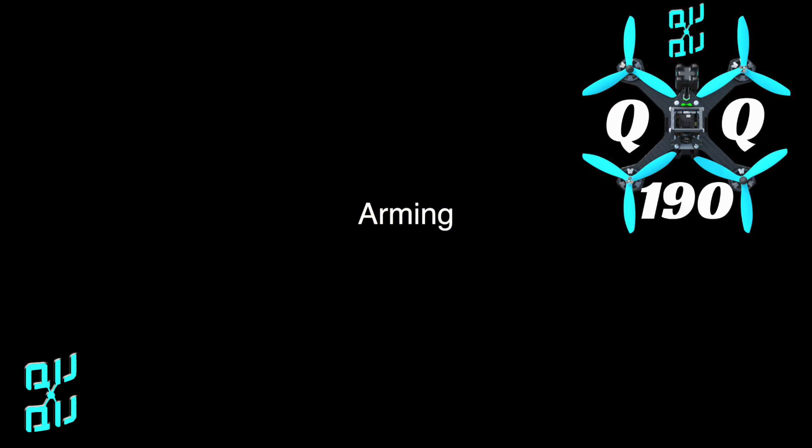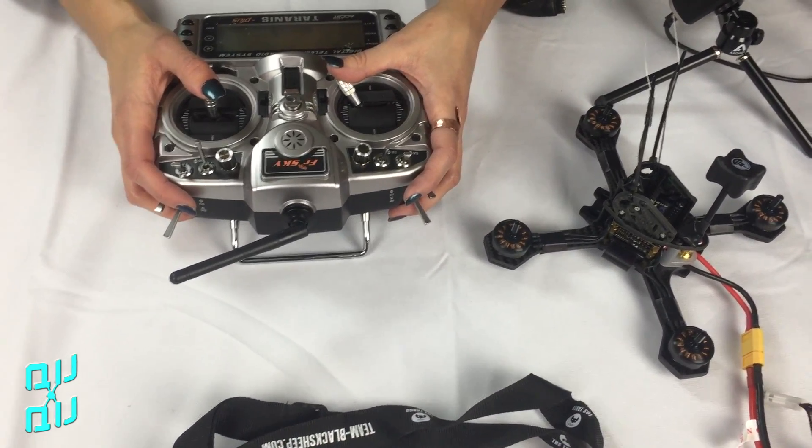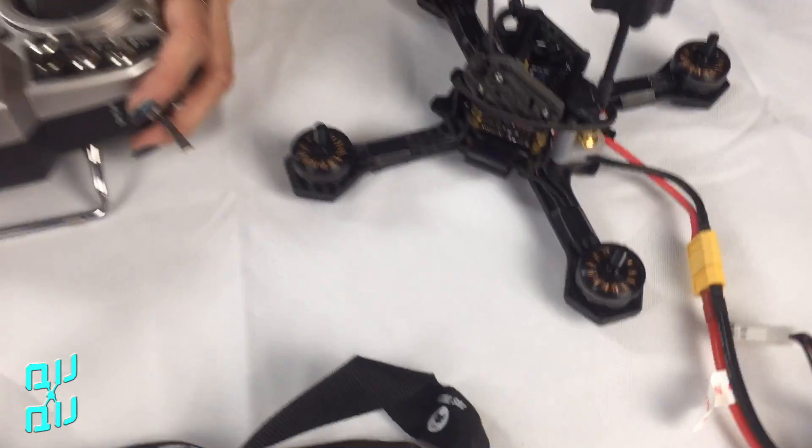Next we're going to want to arm our quad, which is going to be taking it from center down to the right yaw. And now your quad is armed.